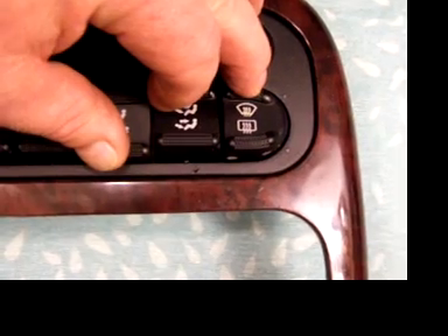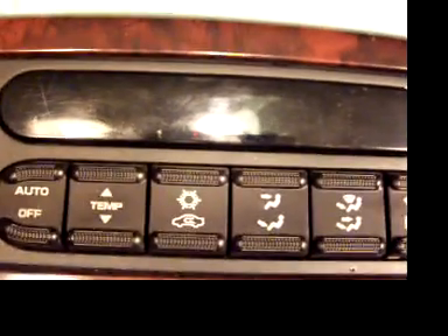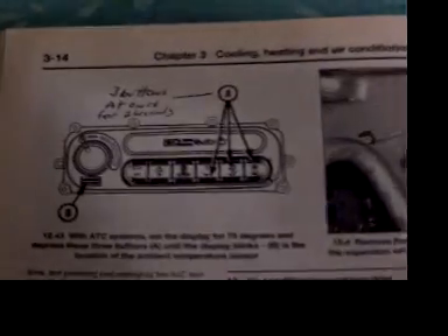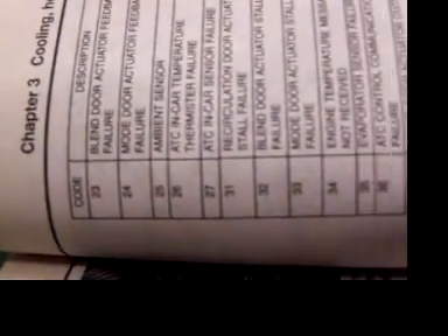You push them and hold for two seconds, and then it'll do a diagnostic — it'll open and close the doors and the ductwork, then check the sensor and the fan. Then it'll throw out a code. On this vehicle there are codes 23 through 51 — I don't know if you can see that — 23 through 51.